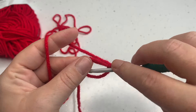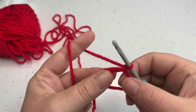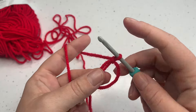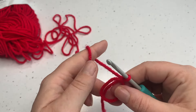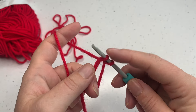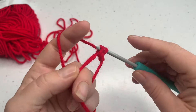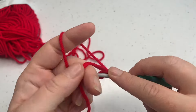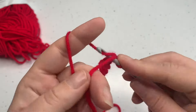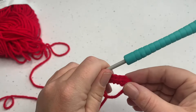For round one we're going to work six US single crochets into the center of that ring, or six UK double crochets. We don't chain one to begin because we're working in a spiral, so there are no chains between the rounds in this pattern. We just work that first single crochet by inserting the hook and pulling a loop up and then completing the stitch — we do that for a total of six times. Don't worry if your stitches get twisted, just bring them back up the right way so they're all in a line.